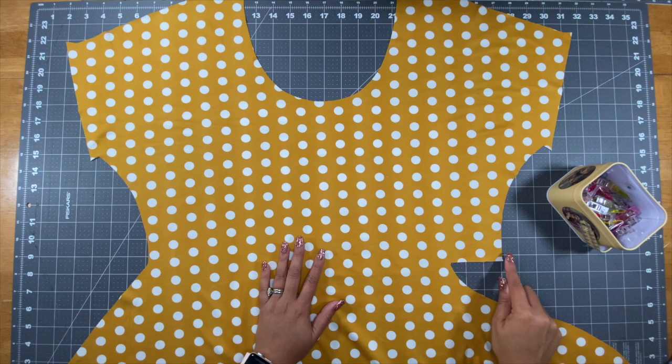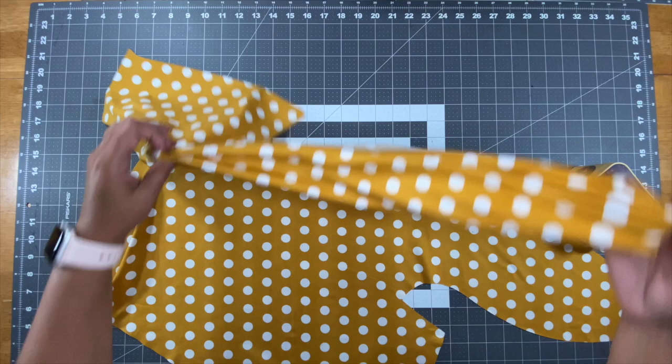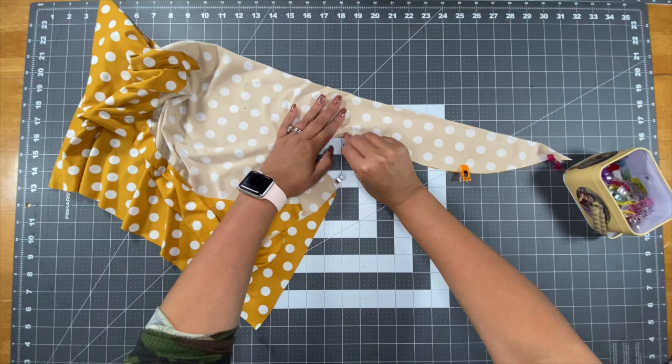Let's get started by placing our front bodice right side up. We'll take this edge and match it to the edge below the tie. You're going to take this point and this point and match it to this point and this point, by folding your bodice in half. Your tie will also be folded in half. Once you've done that, take pins or clips and go all the way around that straight edge and your tie, then take it to your machine and stitch.